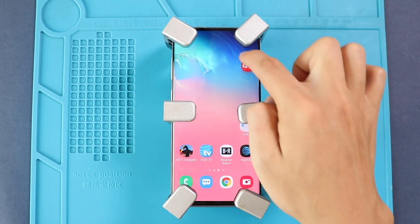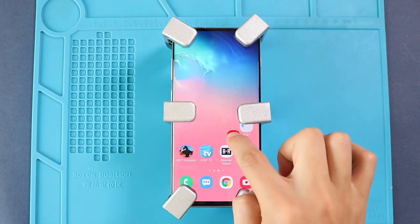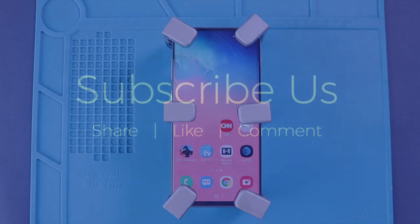Hope you have enjoyed the replacement guide on the Samsung Galaxy S10 Plus mobile phone. Let us know if you have any questions. Please like, share, and comment on our videos, and hit the subscribe button for more videos.